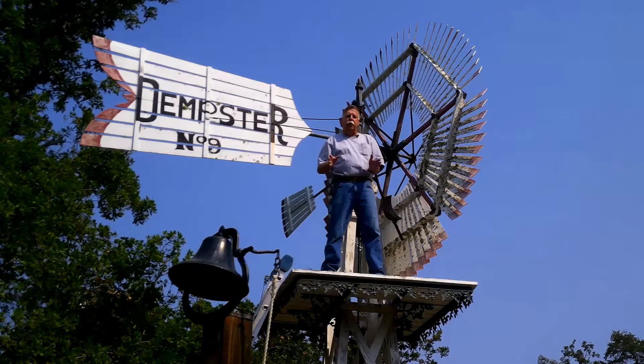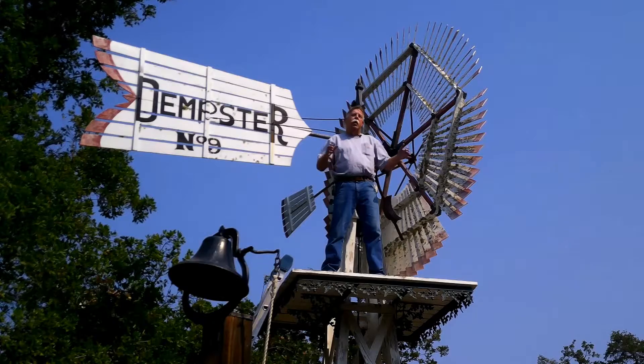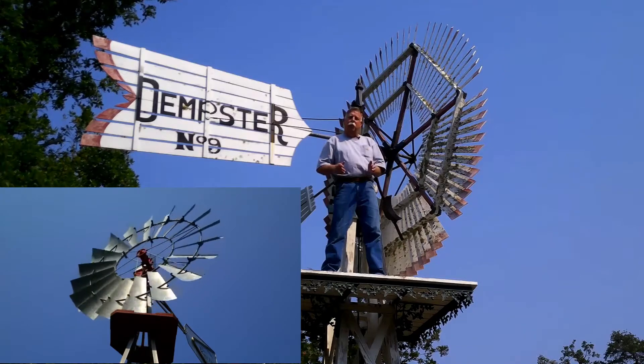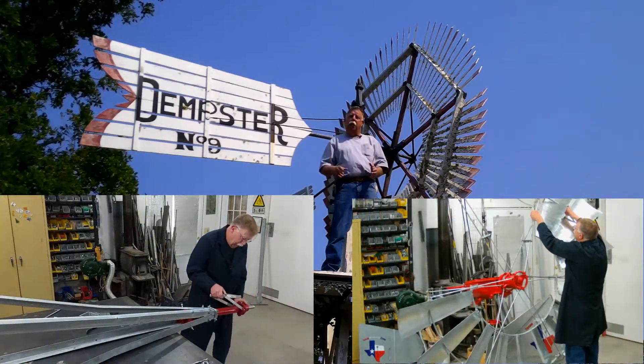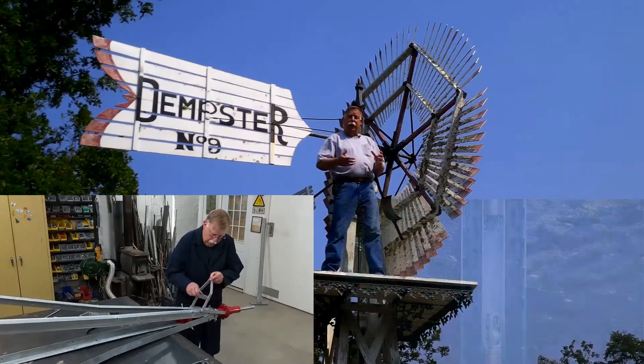We're going to put together a series of videos here on everything from these old wooden windmills that we restore, down to the brand new windmills that are an exact copy of your grandfather's air motor windmill. We're going to show you how to put together the windmill, how to assemble the tower. We're going to show you the stuff down on the ground that you can't see — the water pump that's way down there.